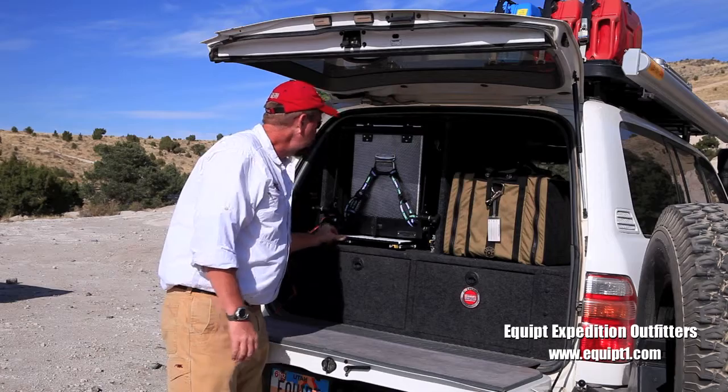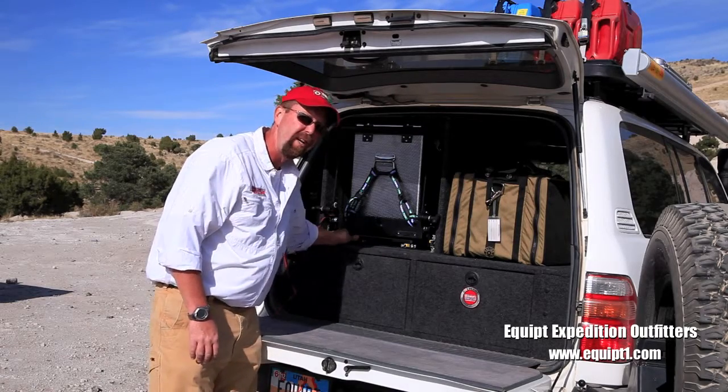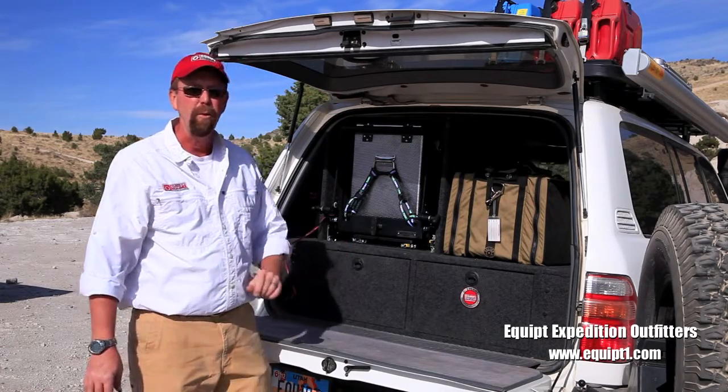Once again, I'm Paul May with Equipped Expedition Outfitters. You can find us at www.equippedone.com.